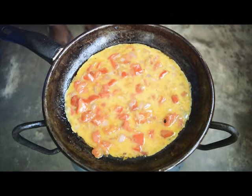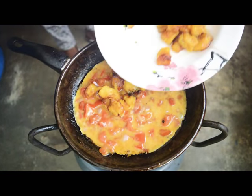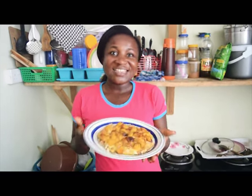You add your egg on low heat, and then finally you add your plantain. My egg frittata is ready!